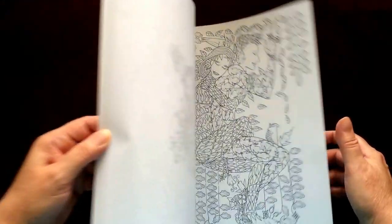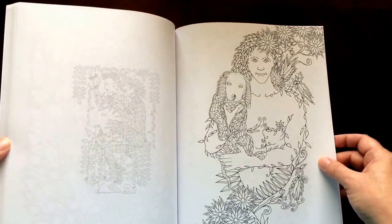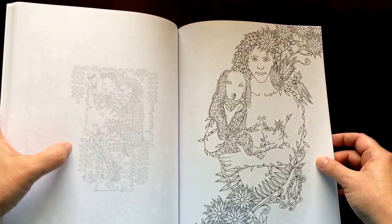There are 30 illustrations in this book in addition to the two bonus pictures. Plus you get an extra little picture across from each main picture.